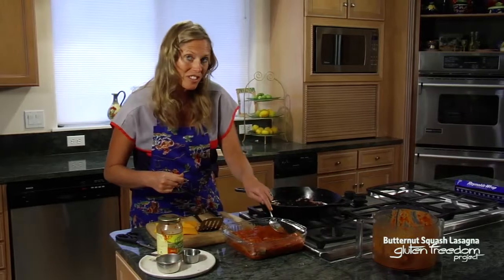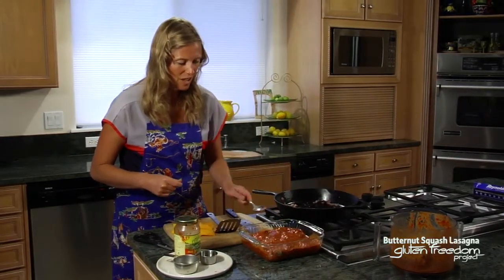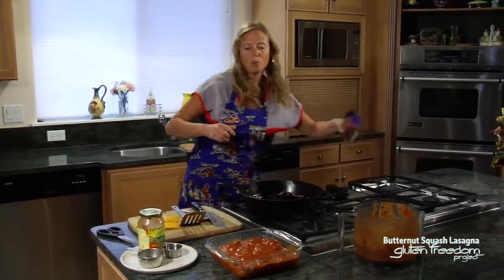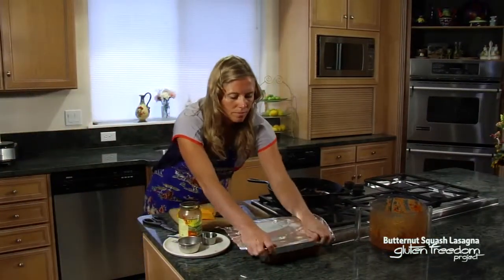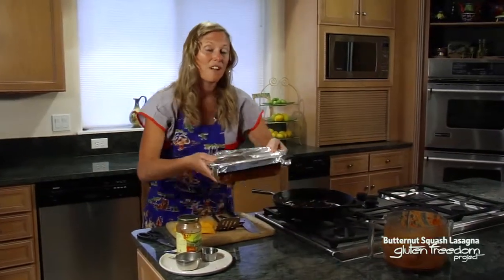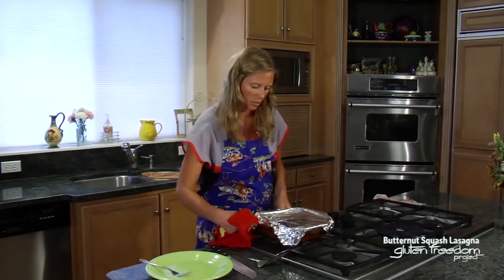I'm going to get about four servings out of this lasagna — good for a family of four or to have for lunch for a couple of days leftover. Now that we have the lasagna assembled, we're going to give it a wrap with aluminum foil and then bake it for 45 minutes. Put this in the oven — careful with the tin foil, it's going to be warm, so you can use the edge of a dishcloth to pull that off.